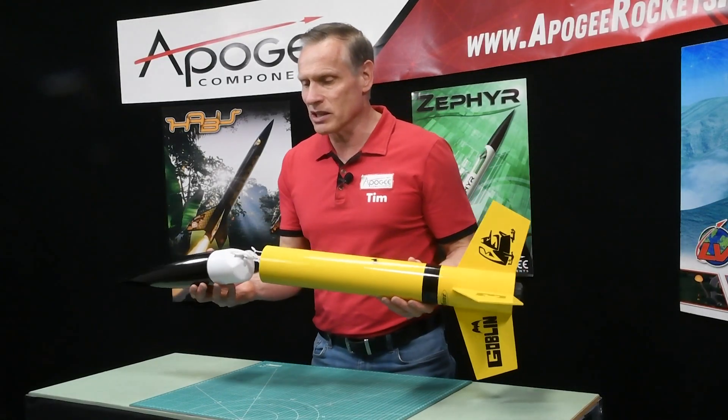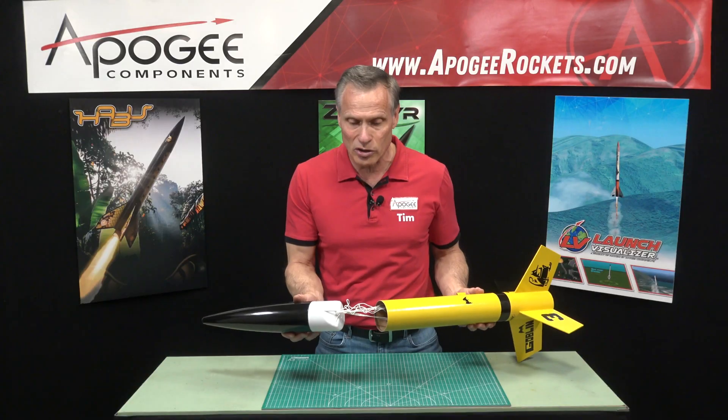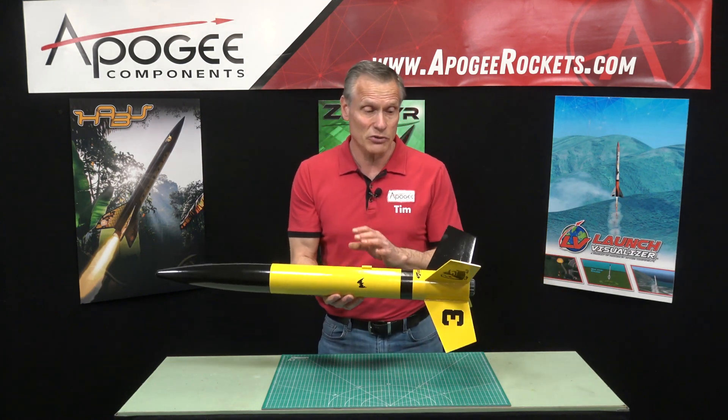It has a plastic nose cone, the traditional Estes elastic shock cord, plus a 24-inch diameter nylon parachute, which is pretty nice for this kit.